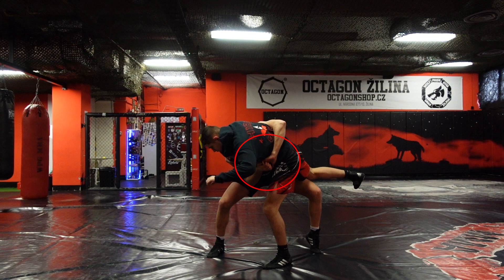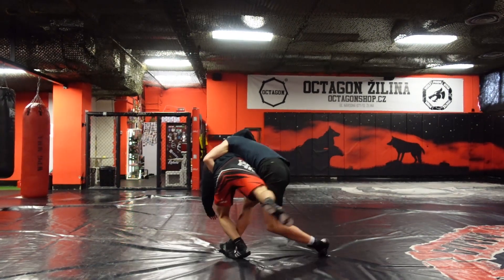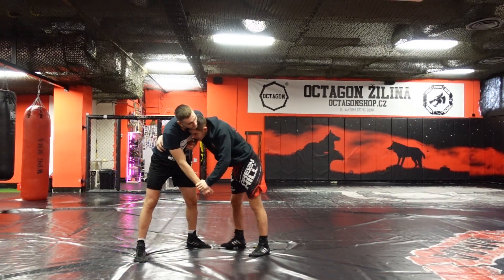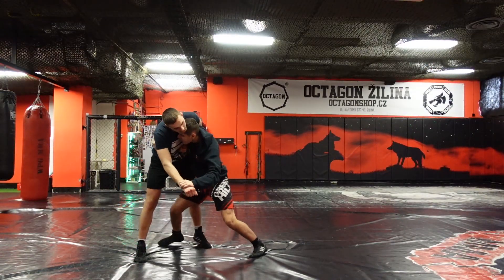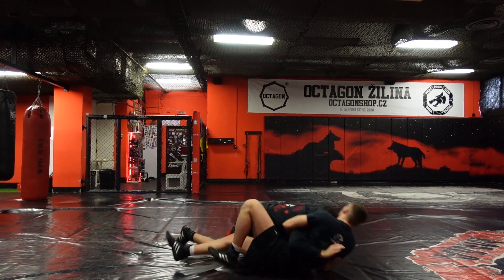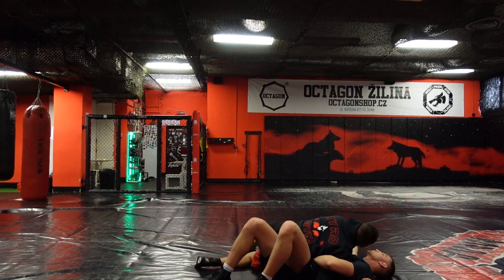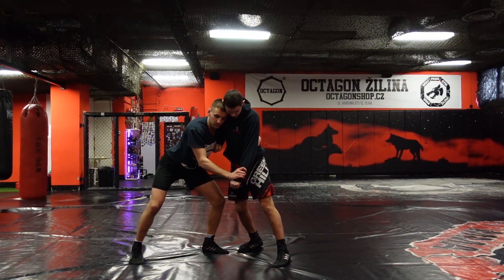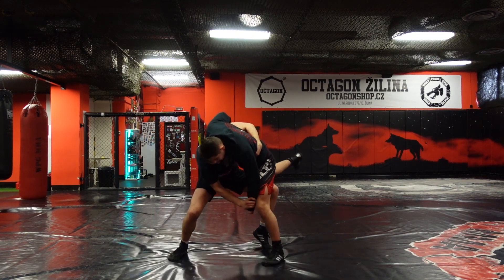It is important to have the grip as you can see here and press it very tight before throwing. From this position I will just twist him to the side and finish the takedown. Here you can take a look at the execution of the takedown a few more times.